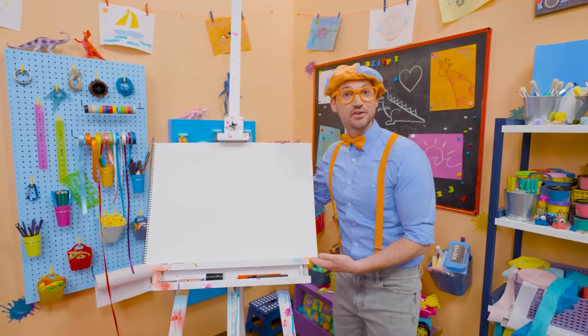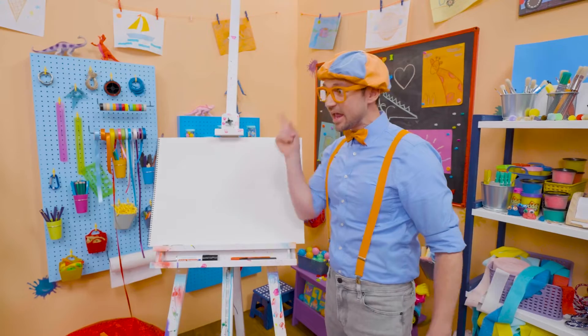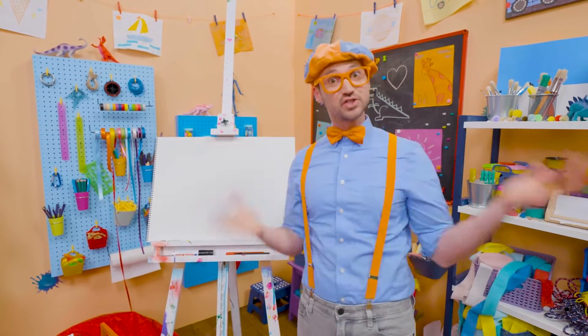And do you see my drawing pad? Do you know what shape this is? Yeah, it's a rectangle! Hey, why don't you and I draw some shapes together today?